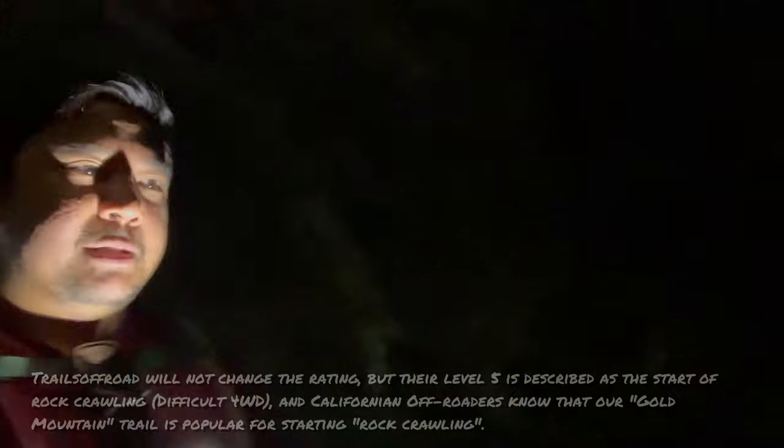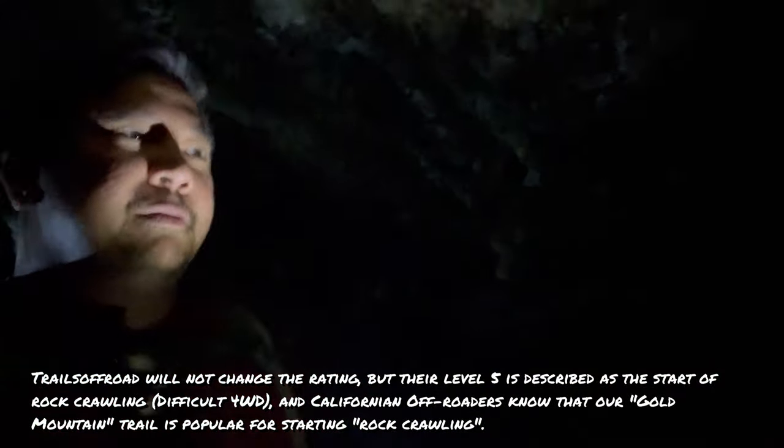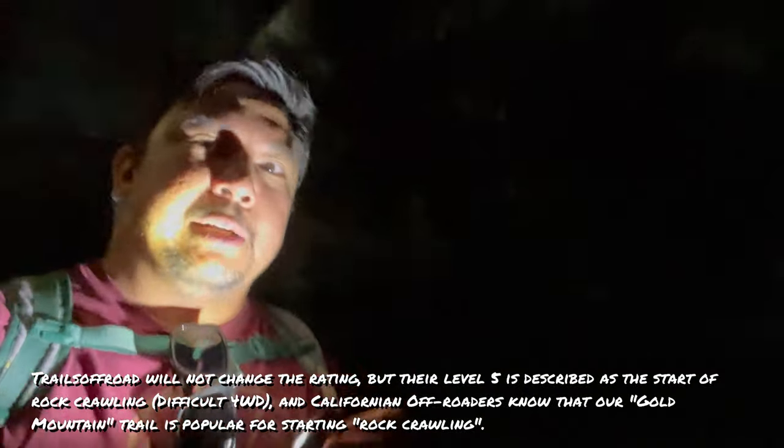Difficult four-wheel-drive trails will break vehicles — CV axles snap, tie rods bend, drive shafts get taco'd. That seems to happen around level five difficulty. Trail ratings are always somewhat subjective; trailsoffroad.com does the best job, but there are always anomalies. Level four Gold Mountain in Big Bear, California is notorious for breaking vehicles, and I'm personally not interested in that.